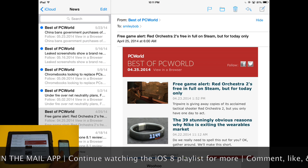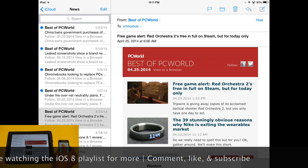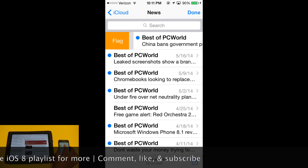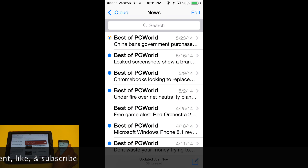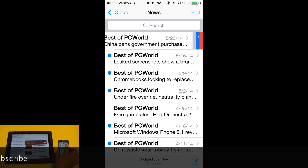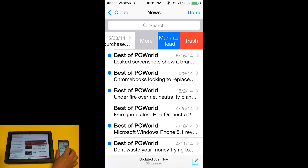This is actually customizable in settings. The first option is if you swipe the message towards the right, you will be able to flag that message just by tapping on Flag. If you swipe the message to the left, there's a third option — it used to just be Trash and More, but now they have added Mark as Unread.